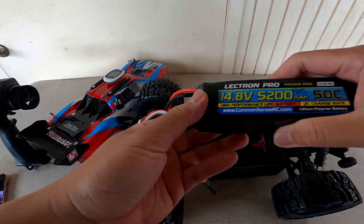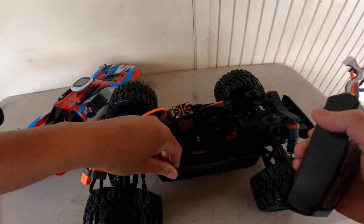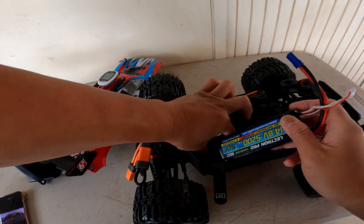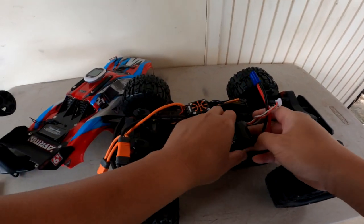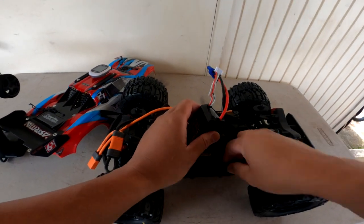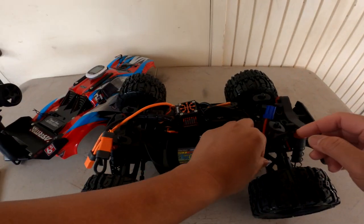The battery we're going to use today is just the smaller Electron Pro 5200 4-cell battery. In Hawaii we can't get too many choices of LiPo batteries, so Electron Pro is one we have locally at our hobby shops. They're pretty decent. I do have some Spektrum packs and everything, but I decided to run the Electron Pros today and see what kind of speeds we can get.